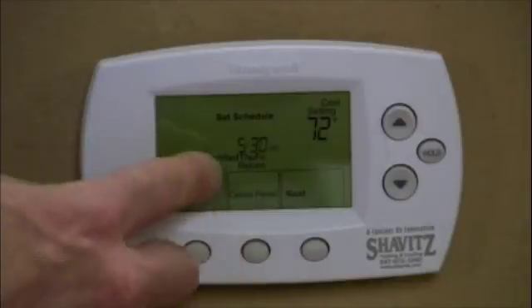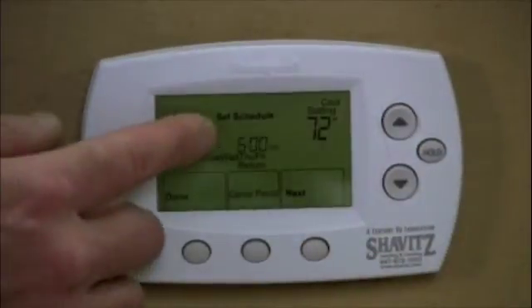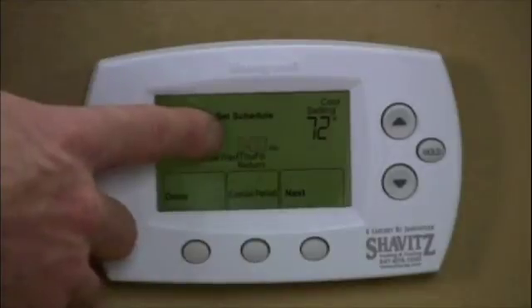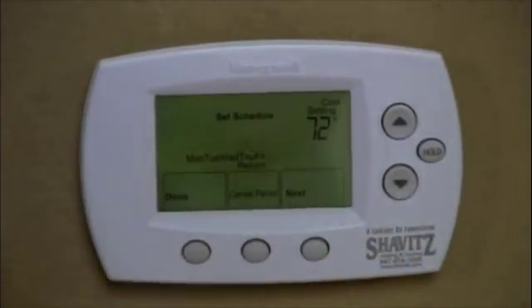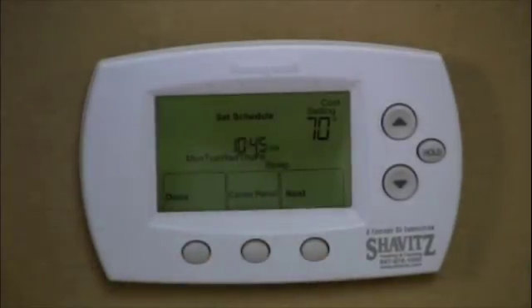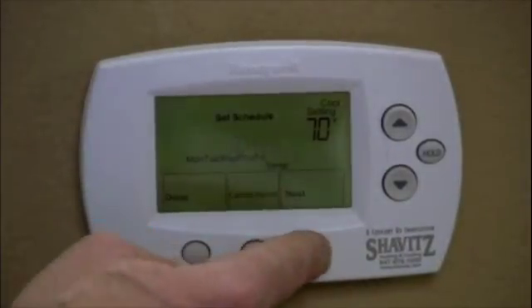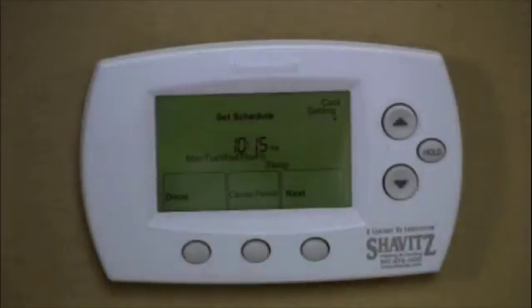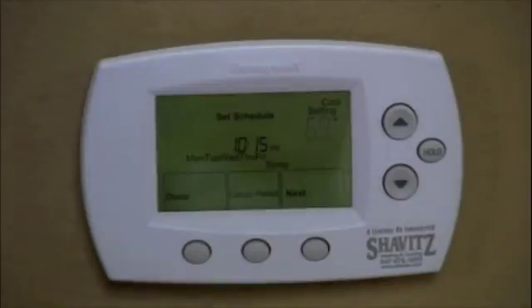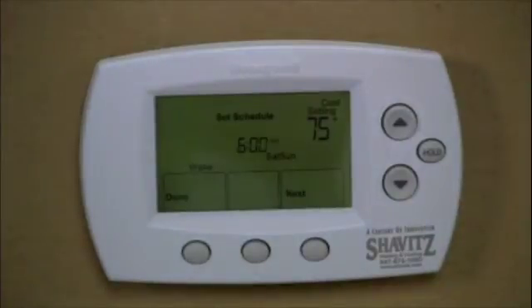If I hit the next button, let's say I come back from work at 6 o'clock. I'm going to set my time to 5:30 so the home is already nice and cool by the time I get back. I hit next and I want it to be 72 when I return from work. I hit next again, and let's say I go to bed at 10:15 on weeknights to get a good rest. I hit next and set it to 69 — or whatever temperature I like to sleep at. Hit next one more time and now I'm going to set the weekends the exact same way: wake, leave, return, sleep.